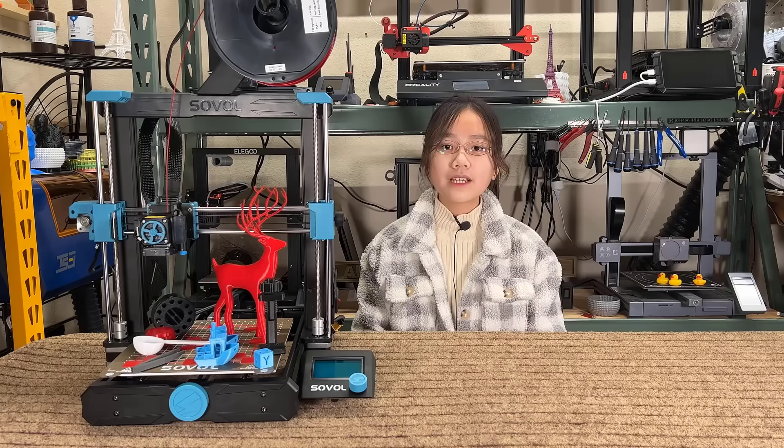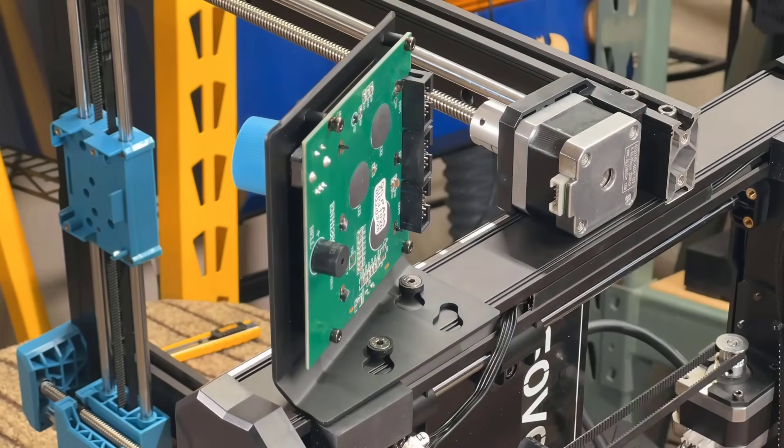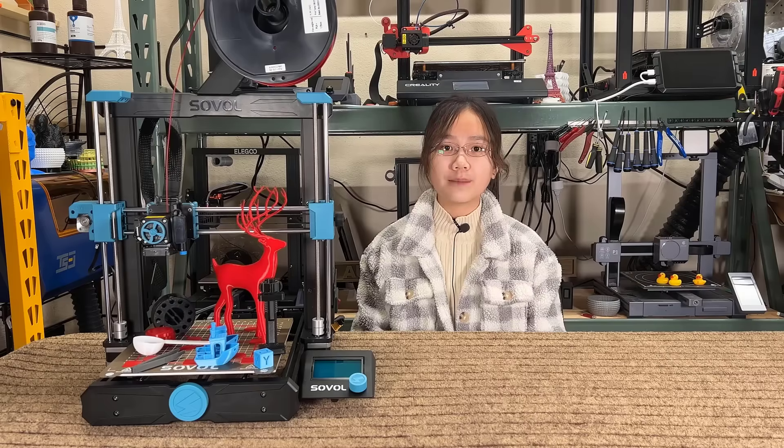Three: the assembly is easy. Just put the gantry on the base and install the printhead, LCD screen, power supply, electronic enclosure, and filament holder. The whole process should take around 15 minutes.